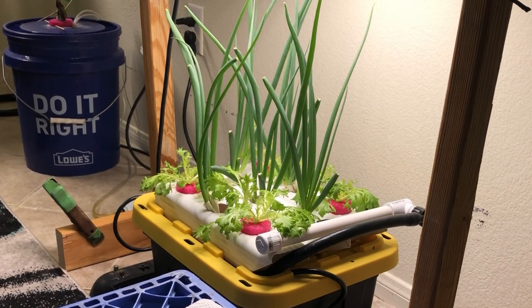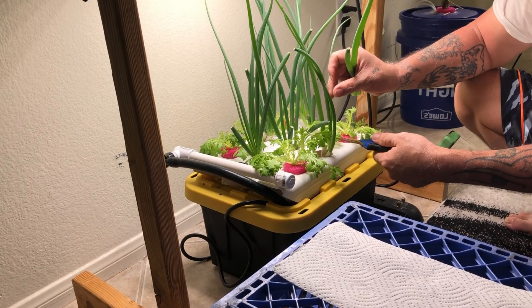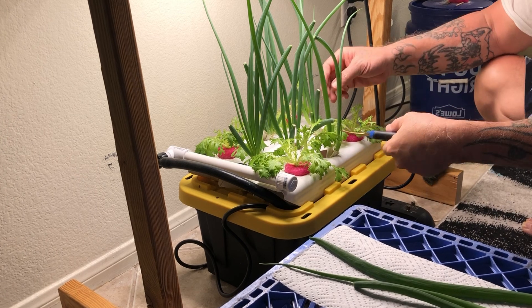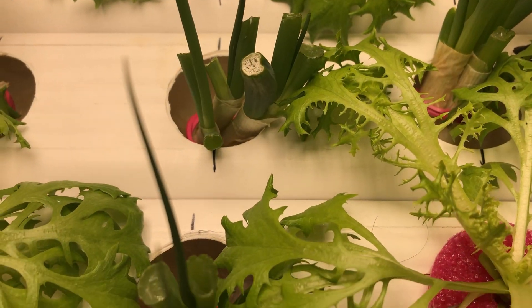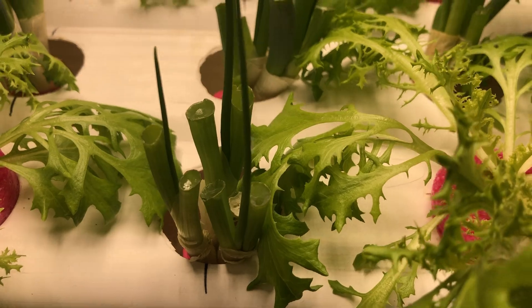It's day 15 and it's time to harvest some of the green onion — just in 15 days, folks. I think it's pretty incredible how this system works. We're just going to cut the big stalks and leave the little baby shoots to harvest another day.